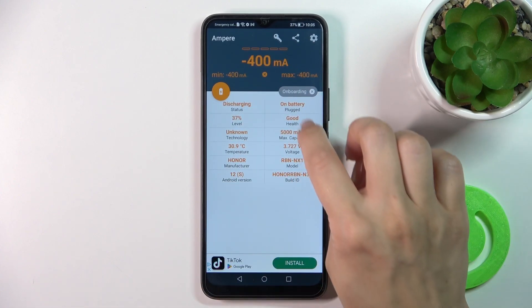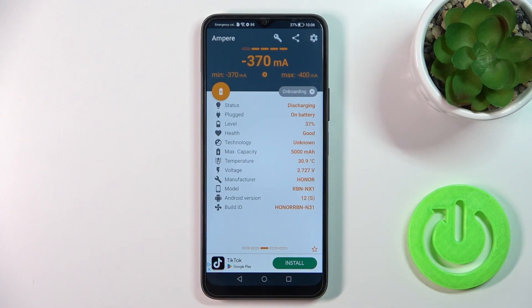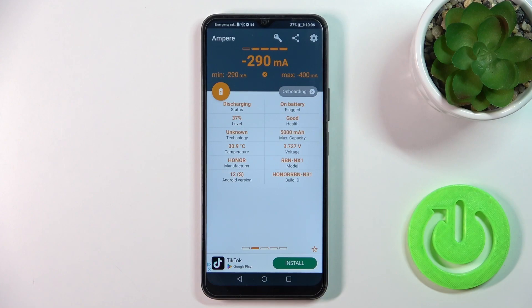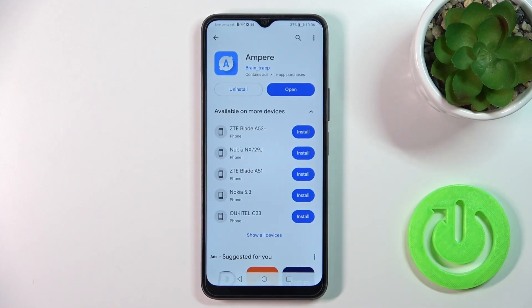Here you'll see information about your battery health. In my case, the battery is in good condition. We also get more information like battery health, capacity, voltage, Android version, and more.